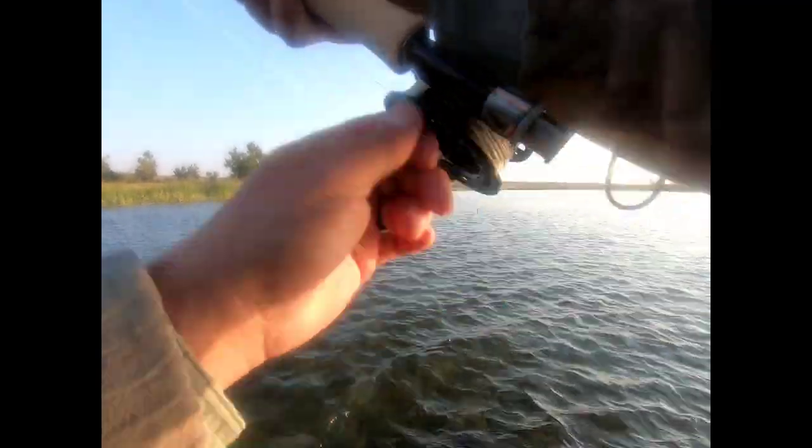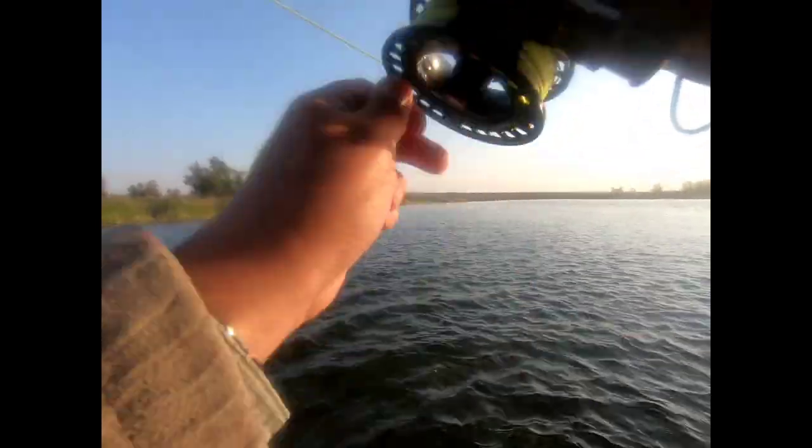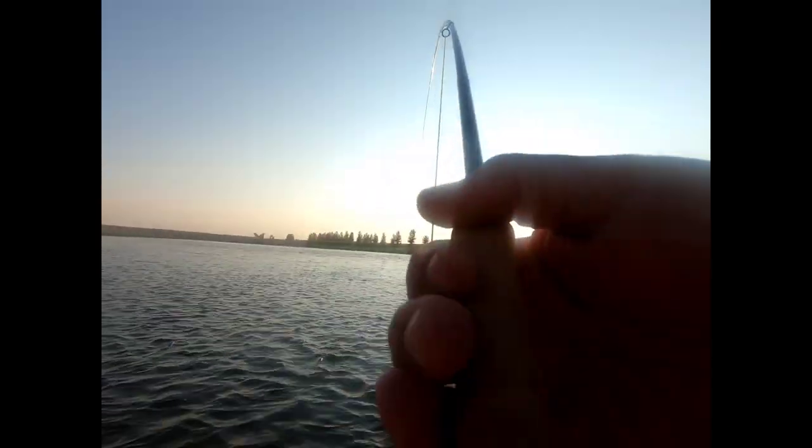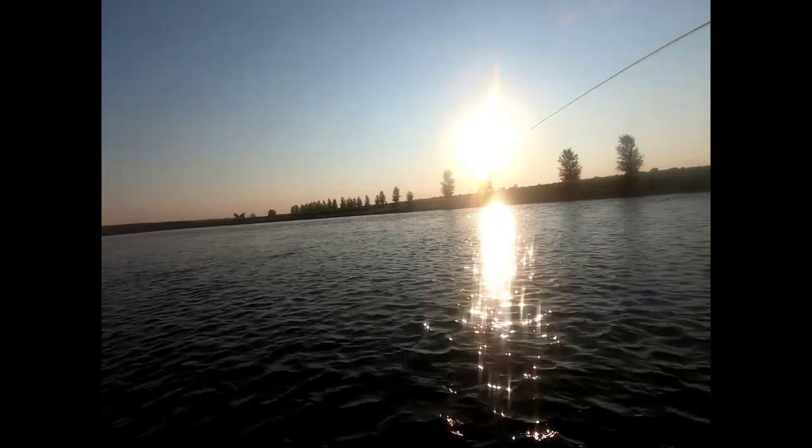Don't get me wrong, I don't think he's a giant fish but he's a darn good fish. If I can get him over into this slightly slower current I'll have a shot at him. Hey there, big fella. Well, I like it when a plan comes together. That's a pretty nice fish.